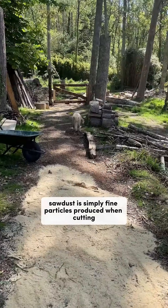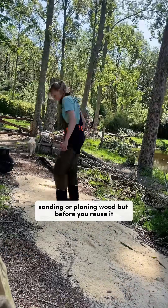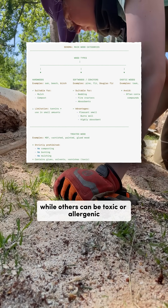Sawdust is simply fine particles produced when cutting, sanding or planing wood. But before you reuse it, you need to know which type of wood it comes from. Some types are perfect for gardening, while others can be toxic or allergenic.